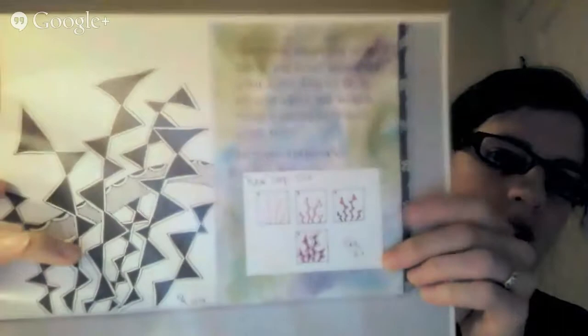Brene Brown has a couple of great TED talks on vulnerability and shame, and she has an art journaling class that I took part in this past fall, with a second part coming in the spring. Another page features the tangle Rain, along with the quote: 'don't ask what the world needs. Ask what makes you come alive and go do it, because what the world needs is people who have come alive' — a quote by Howard Thurman.